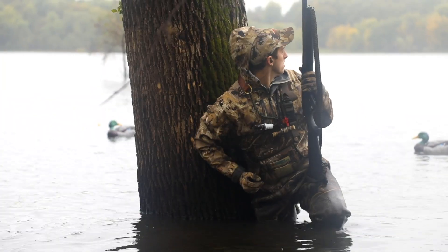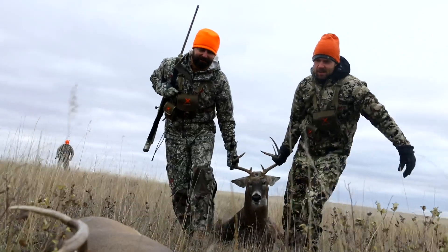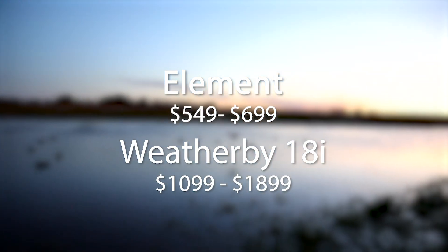This season is off to a great start. As I head into the blind, I thought I'd try out the new Weatherby 18i. Weatherby is well known for their stellar rifles, but this year they decided to release a new inertia-driven shotgun at a slightly higher price point than the Element that was released in 2016.